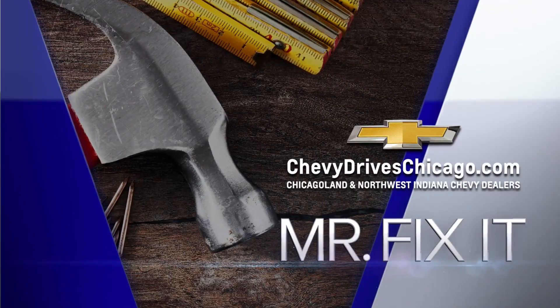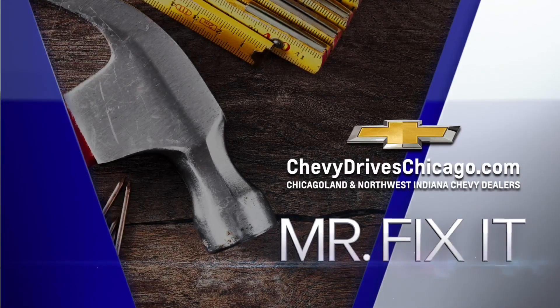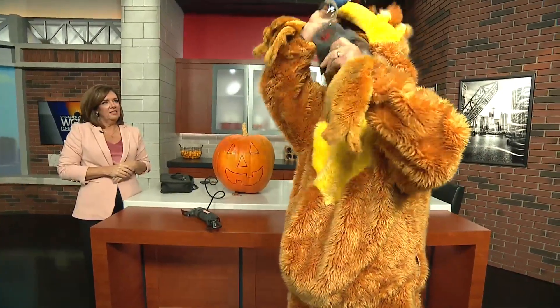Brought to you by your Chicagoland and Northwest Indiana Chevy dealers. Well, look who's back in the studio, dressed like a lunatic. I figured this is my triumphant return after 20 months here in the studio, and I'm dressed like a bear. You do this every Halloween, right? Every Halloween. I've owned this bear costume for 20-plus years. Ray, our cameraman, showed me a picture the last time I wore the bear of the two of us together. Special, special times. Nice to see all you people.